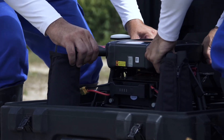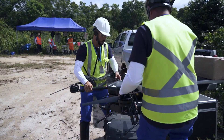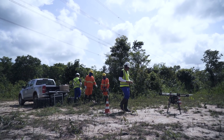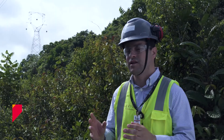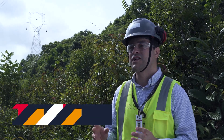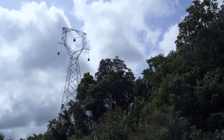Dentro dessa obra de linha de transmissão, a gente tem trazido uma solução que é o lançamento de cabo guia com o drone. O grande desafio aqui, dada a localização desta obra dentro da floresta amazônica, é trazer o drone como solução para que não haja o desmatamento da floresta. É uma obra de linha de transmissão que está trazendo energia aqui para a região de Belém e está criando um circuito de backup para o circuito existente.